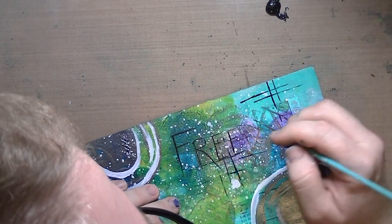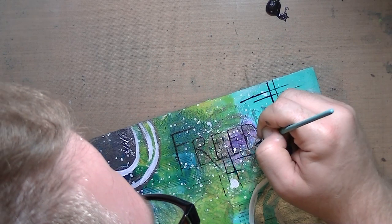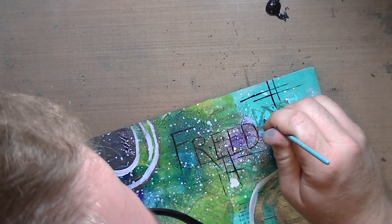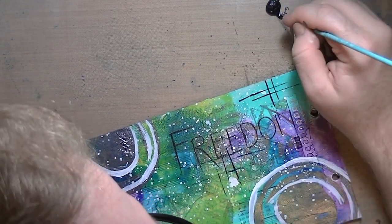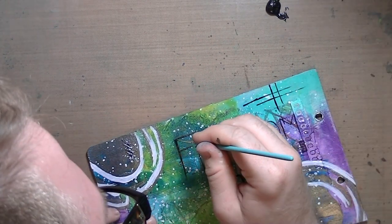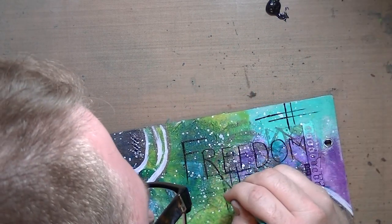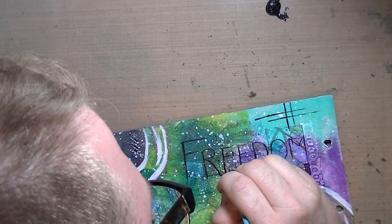I am using another one of my Princeton brushes — this one is a liner brush. I'm using the Artist Loft metallic black acrylic paint, and I'm just writing 'freedom' right on the top up there, as you can see. Then I went back over it and just kind of added a little bit more definition.